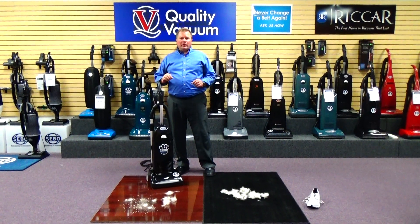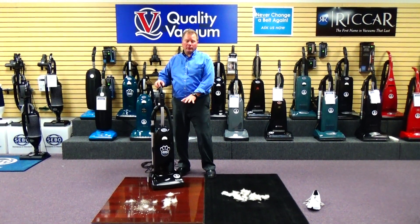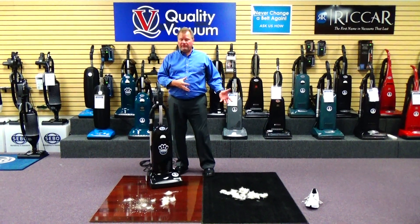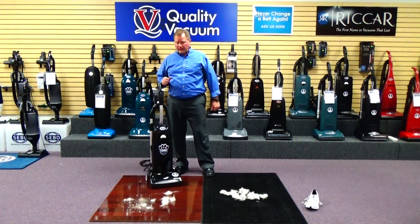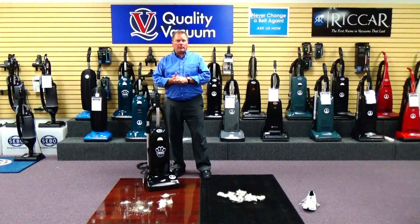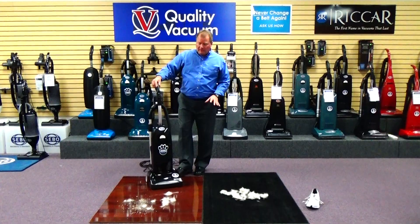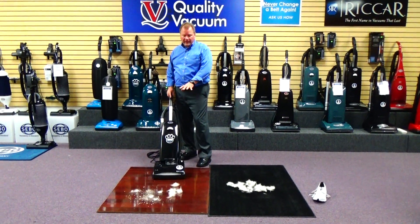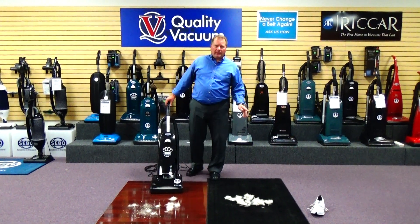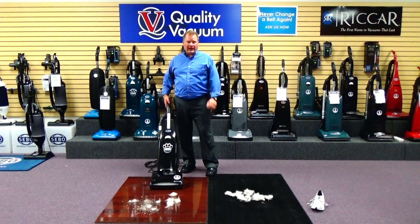Some of the reasons why: number one, it's a very versatile vacuum. You can very effectively vacuum your smooth hardwood floors, as well as deep clean your carpet, effectively removing the sand and pet hair from the carpet. Also, it's awesome at holding in the dust — if we're pulling the dirt out of the carpeting, we don't want to redistribute the dust back into our breathing space. To show you how effectively it does on bare floor, we'll vacuum the bare floor first, then move to the carpet and show you how this vacuum literally lifts the sand out of the carpeting before the vacuum gets over it.